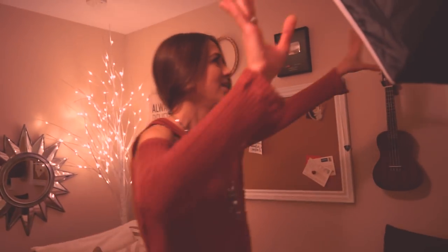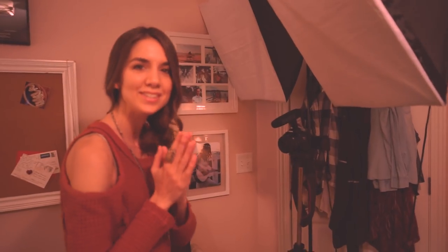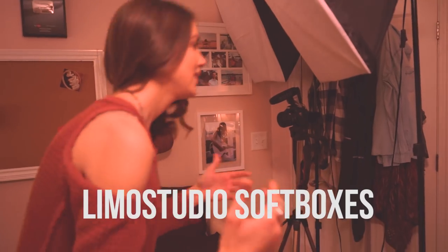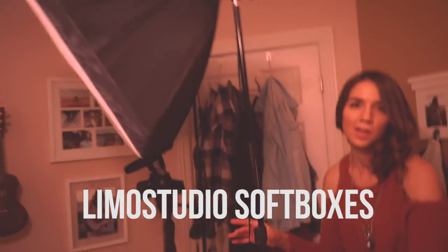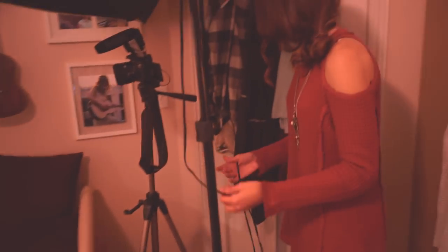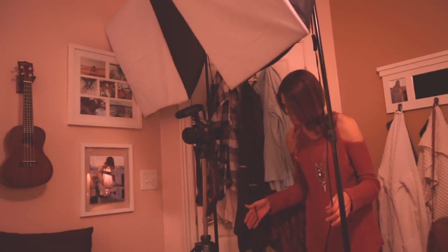The next part are these two big softboxes here. This is literally the game changer for me right here — having these — because I used to have to just sit in front of a window and pray that I had a sunny day. So this kind of helps me film any time of the day that I want, and these set up really easily. These usually only take a few minutes to set up, but I have to be careful because these can kind of fall over very easily. I have them connected to an extension cord here, because the cables are not very long for this — that's my one gripe — but I make it work.